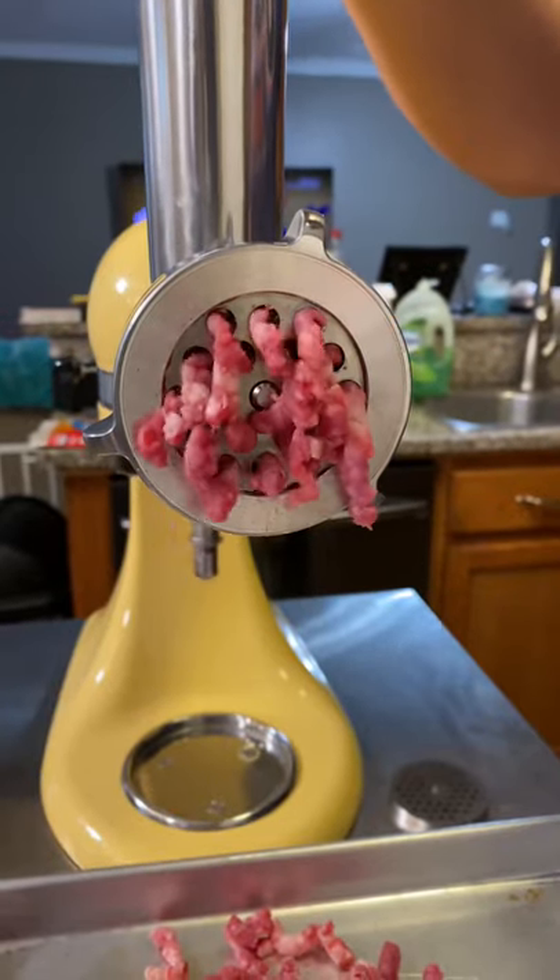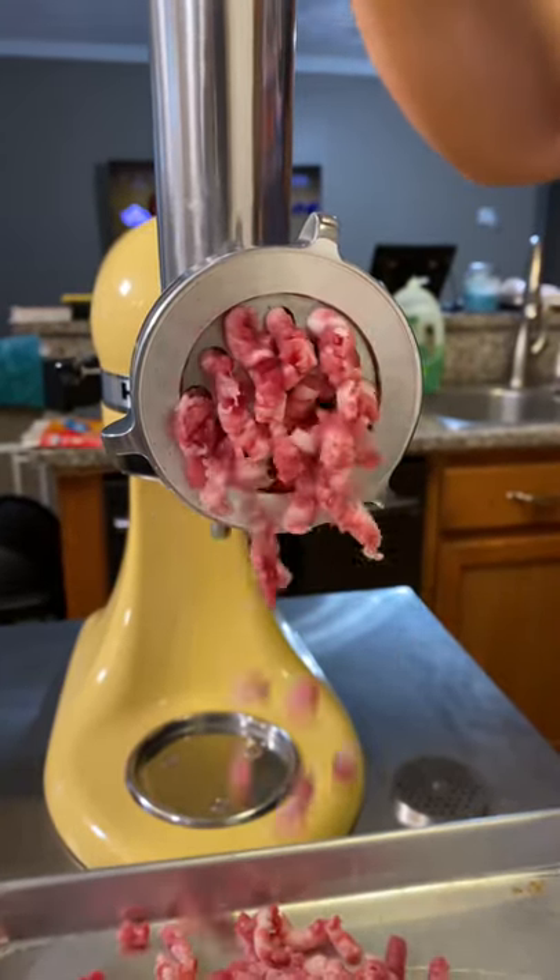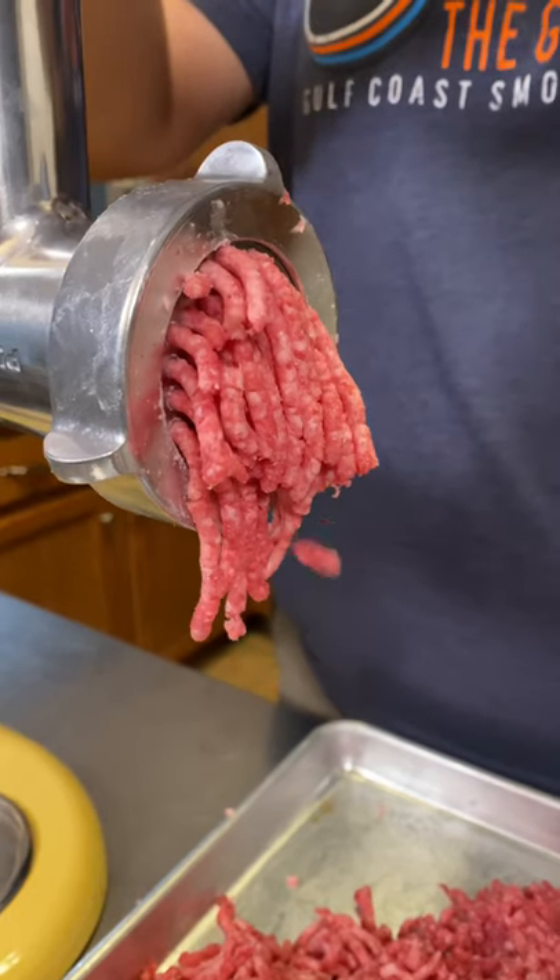From here I'm going to grind this not once but twice on my KitchenAid grinder. The first time I'm going to use the largest grinder, the second time I'm going to use the medium grinder.